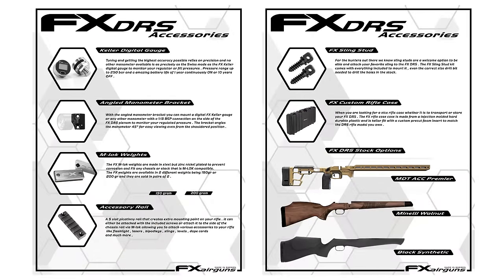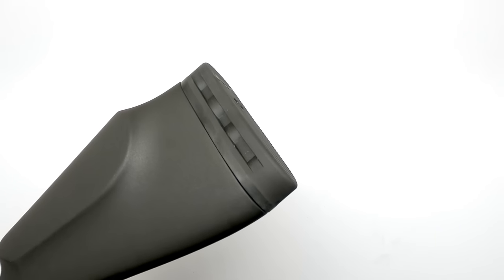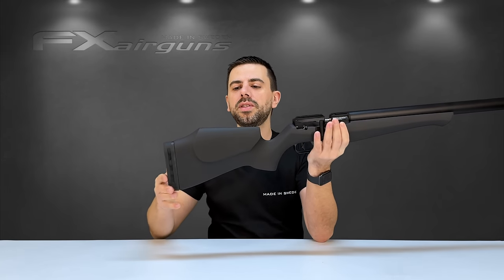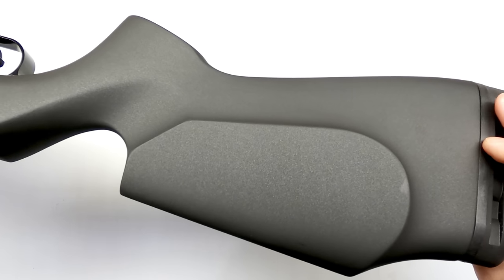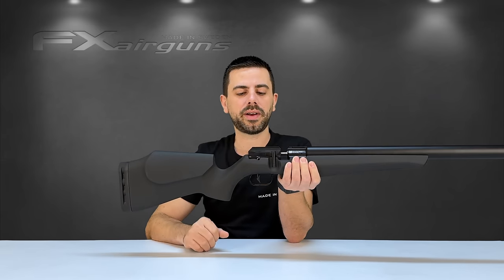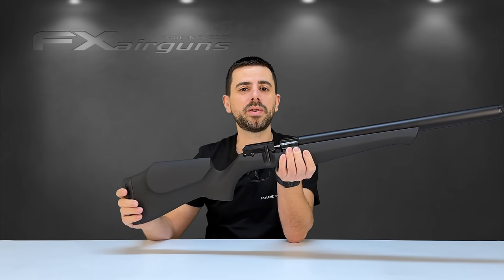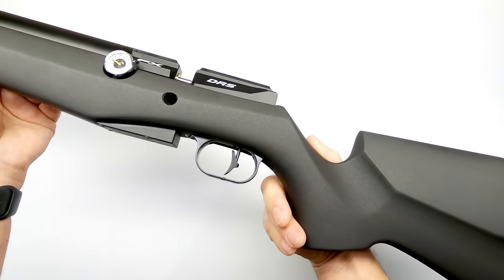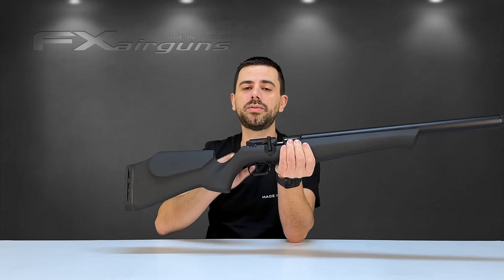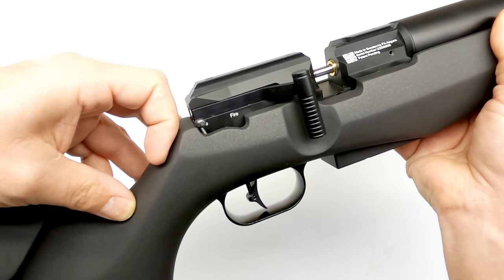Starting at the back, there's a rubber non-adjustable butt piece that offers a nice level of grip and fits comfortably into the shoulder. Right in front of it is the cheek comb, at a perfect height for most shooters to get in line with your optics. At the bottom of the stock is the trigger unit by FX — very famous, adjustable in just about every way possible, with a nice bladed trigger. An upgrade to a true match-grade trigger is also available, settable even lighter and more crisp. Just above the trigger on the right side is a safety that can easily be toggled on or off with a flick of a finger.